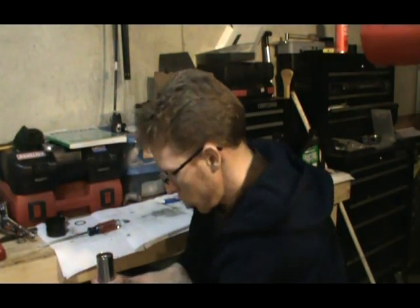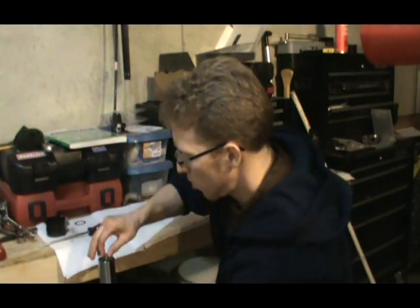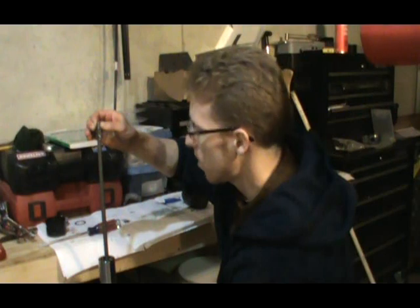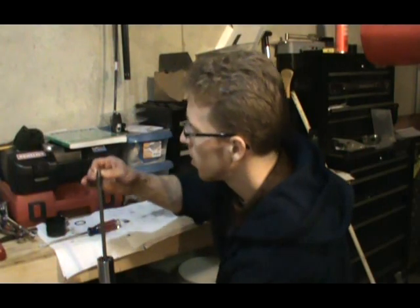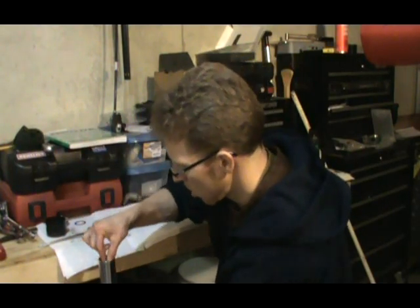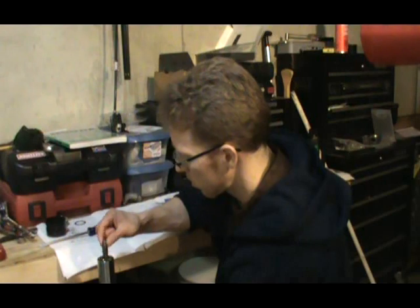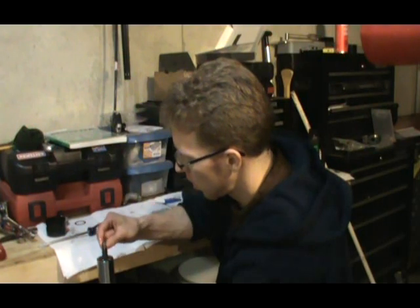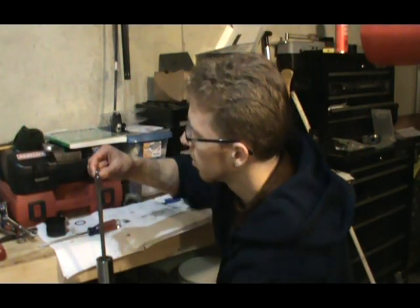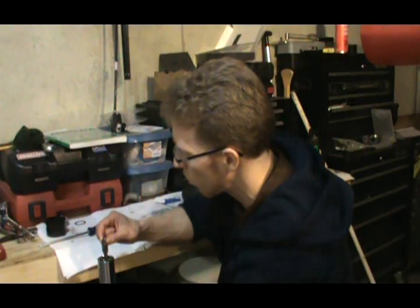Very scientific. Now that I've got a full 16 ounces in there, it should be enough to prime this thing. Just run it through a couple of strokes, pull out the center piece. When you pull this up, to know that it's working, you should start to feel some resistance, and eventually you should get oil coming out. That oil should come out all the way to the top of the stroke. Just keep doing this until it comes out all the way to the top.